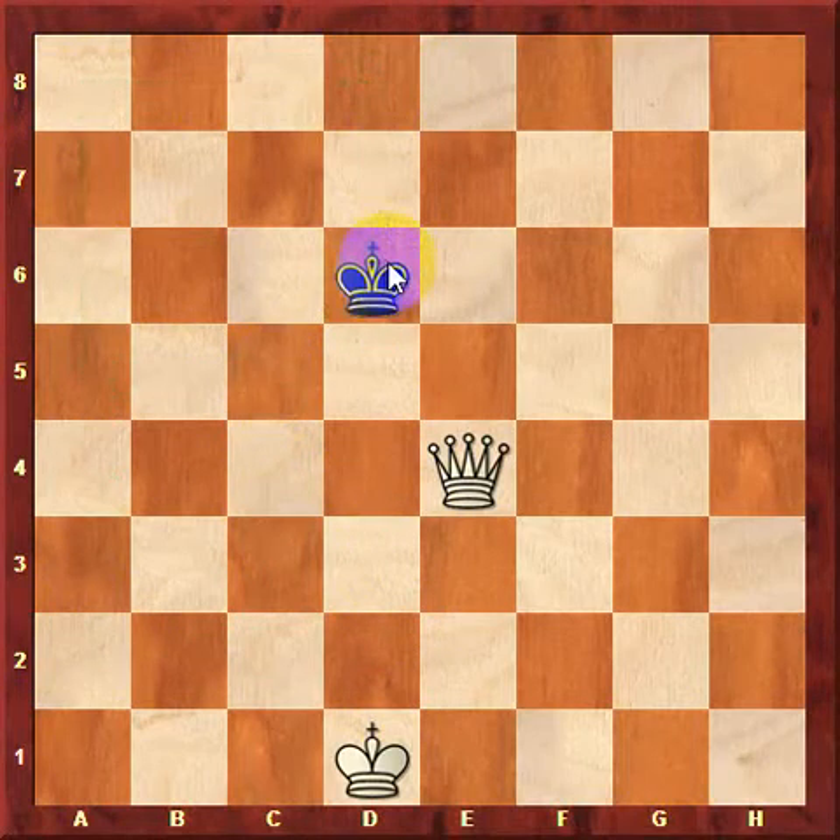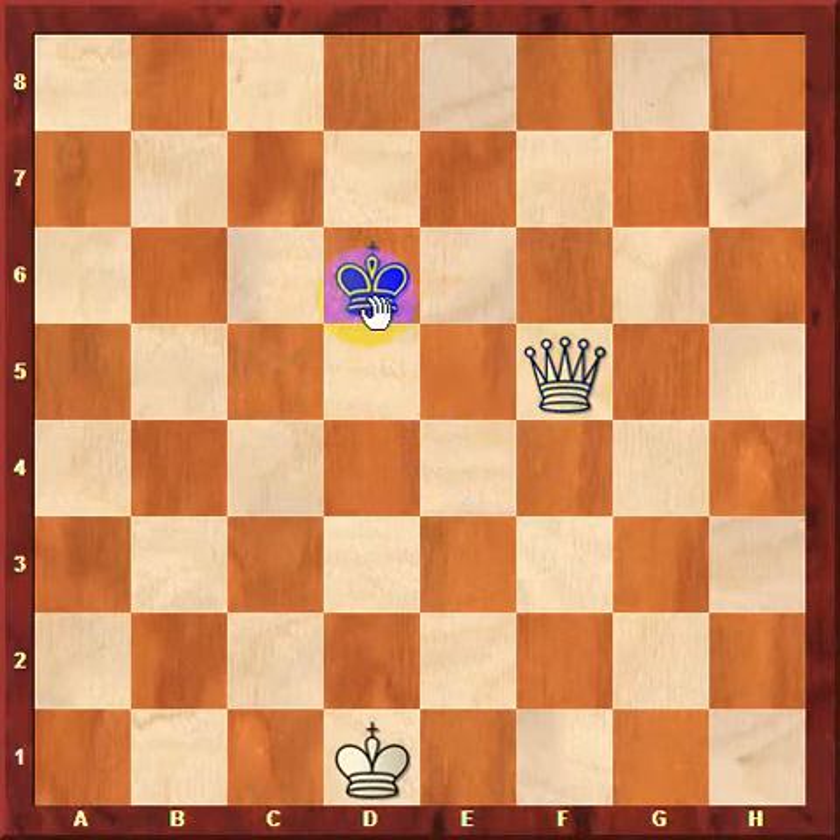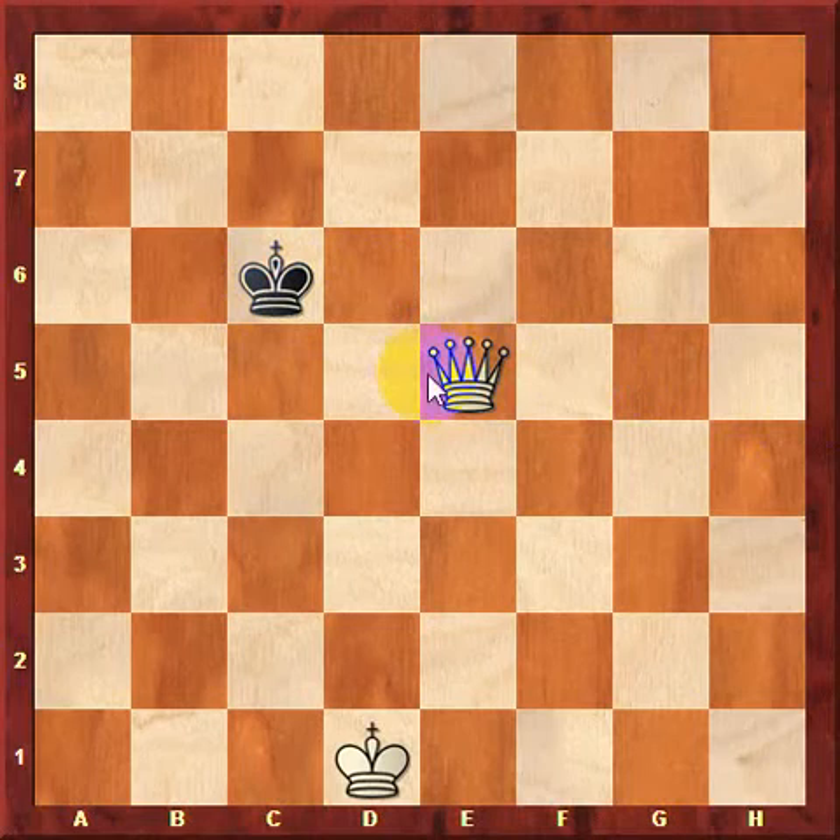For example, black might play king to d6. If black plays king to d6, then white should make the box smaller. There's a general rule that white can follow: white should do what black does. Since black moved his king diagonally, white should follow suit with his queen — white should also move his queen diagonally like that. If black goes to the left, then white moves his queen to the left. Notice how slowly but surely we're reducing the size of the box.